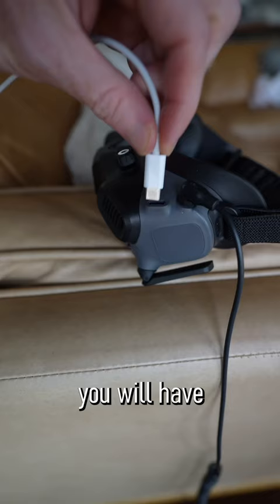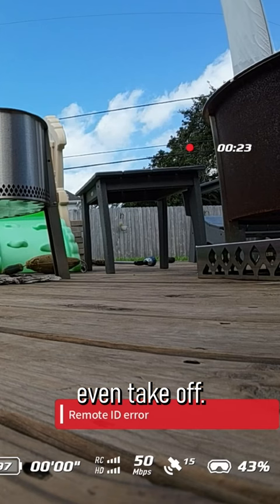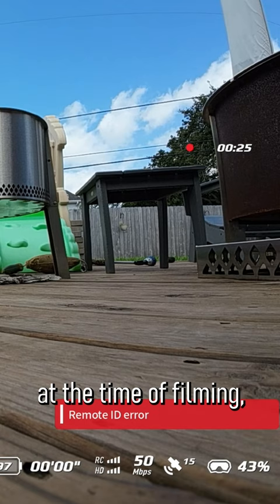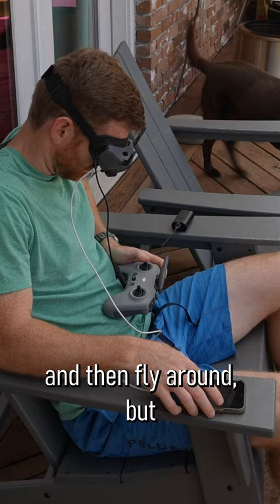If you get the Goggles V2, you will have to plug your phone into the Goggles with GPS in order to even take off. You don't need cell service at the time of filming, but you are going to have to plug in and use GPS. Theoretically, you can unplug and then fly around, but you will not be able to take off again without your phone connected to those Goggles V2.